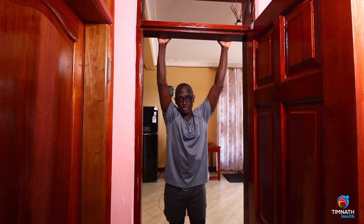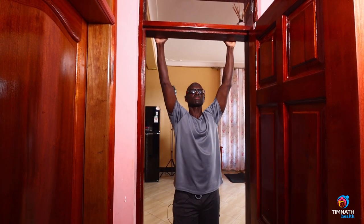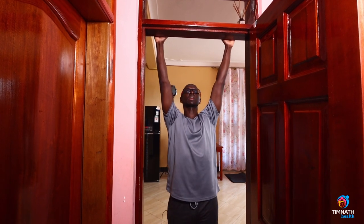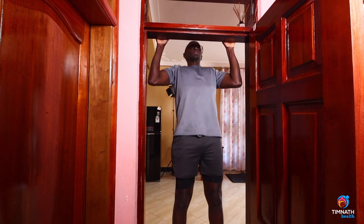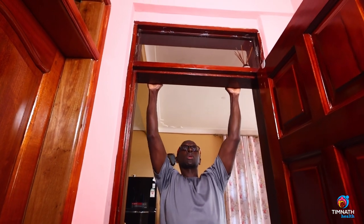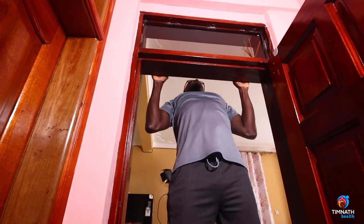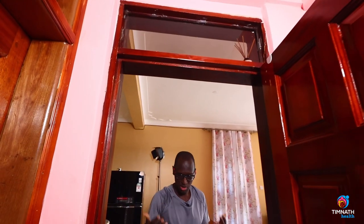If you can do 8 to 10 repetitions, you want to now begin trying out real pull-ups. Real pull-ups would be something like this — chest up nice and proud, control down, keep your chest out. Just like that. And that's pull-ups.